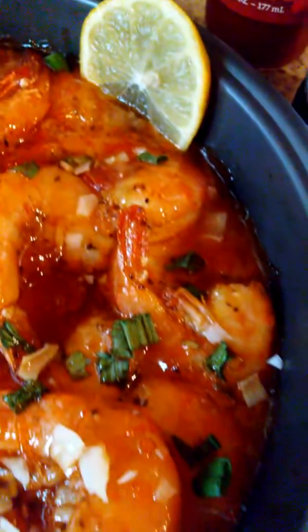A little olive oil, a little garlic, green onion, a little butter. She's got beer right there — she definitely added hot sauce.